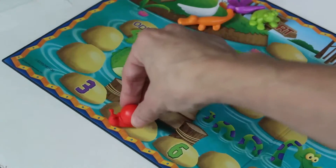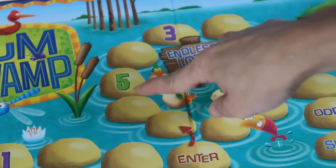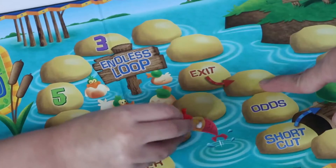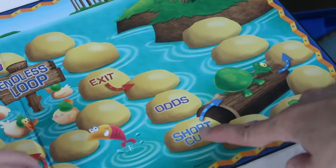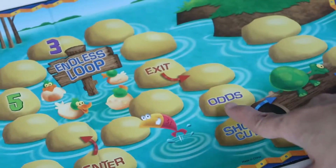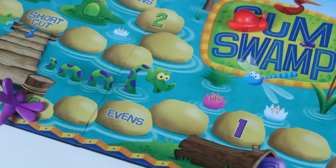If you land on a number, you get to move that many places forward. This is the endless loop — kids have to keep going around until they land on the exit. If they land on a shortcut space, they get to take the shortcut. But if they land on an odd space, they can only move if the number is odd. And if they land on an even space, they can only move if the number is even.